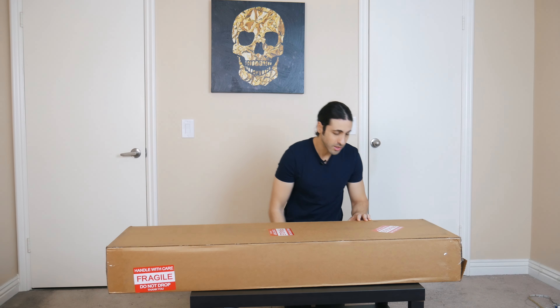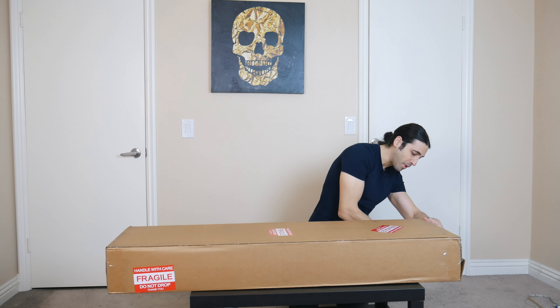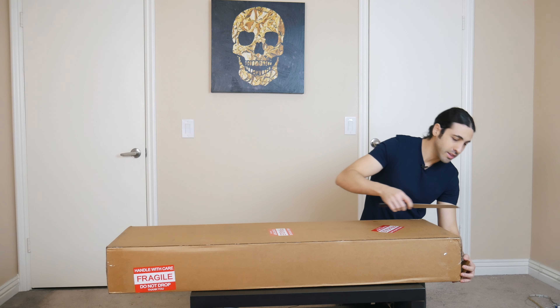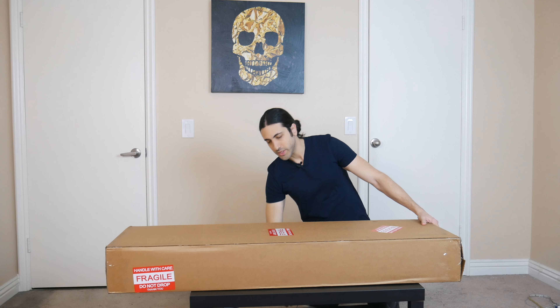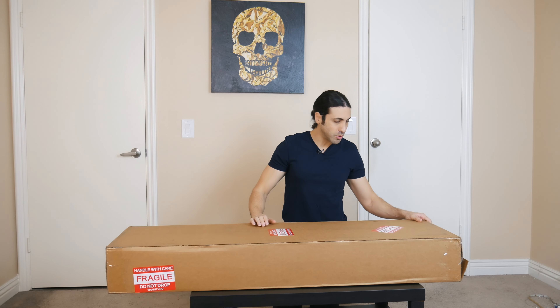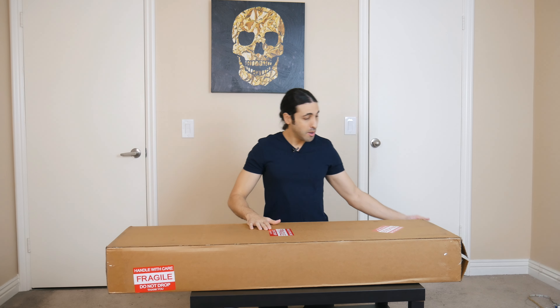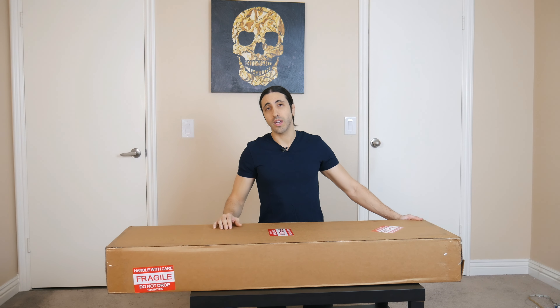All right, so let's unbox this thing and take a look. This is not going to be a full review video or anything. We're just going to be unboxing this, taking a look at it, because usually when I get a new base like this, I like to set up the action, put my strings on it, just get it the way I like it before I do any kind of review video or playing on it. But it also gives me the opportunity to ask you guys what you would like to see in a full review video.